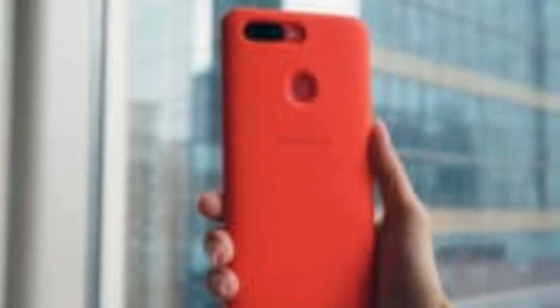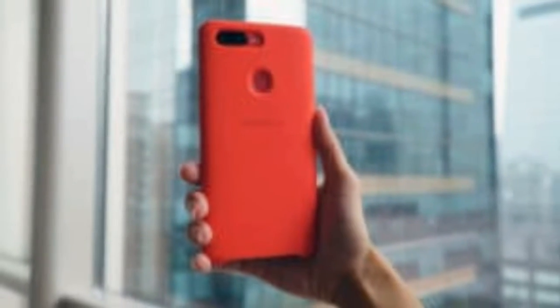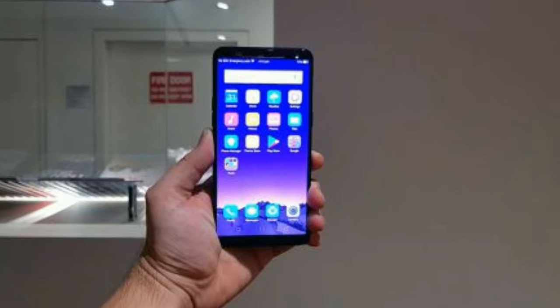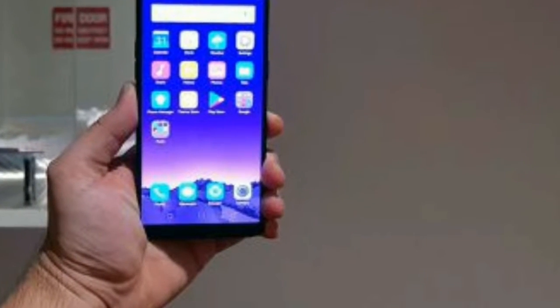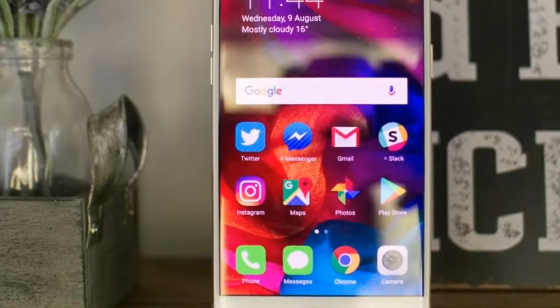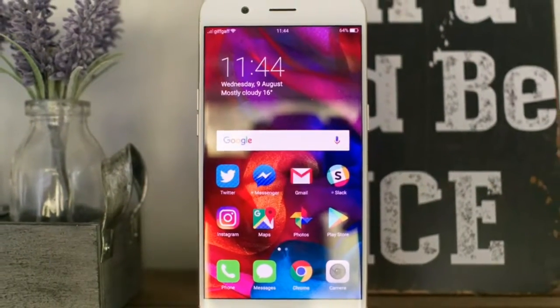As is typical of most smartphones, you'll find the power button on the right side of the phone and a volume rocker on the left. It's got a combination dual SIM and microSD slot on the right side of its all-metal unibody chassis, which has such thin edges that it actually feels a little strange in the hand.